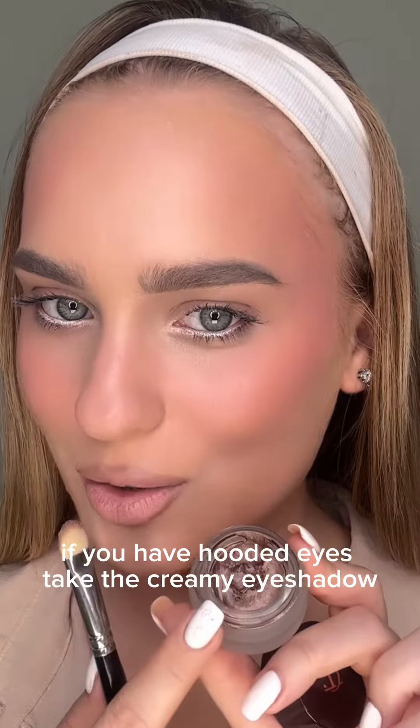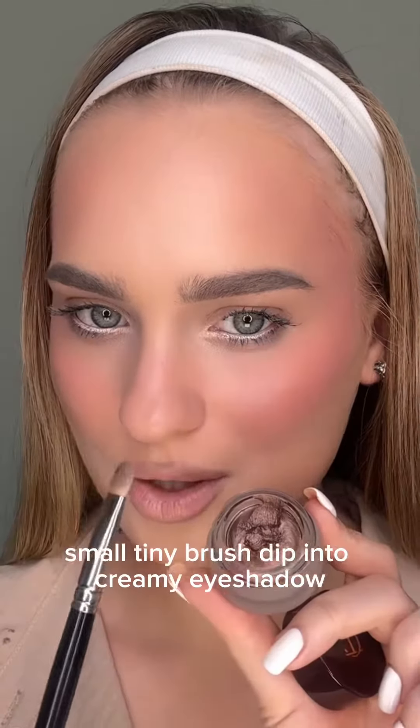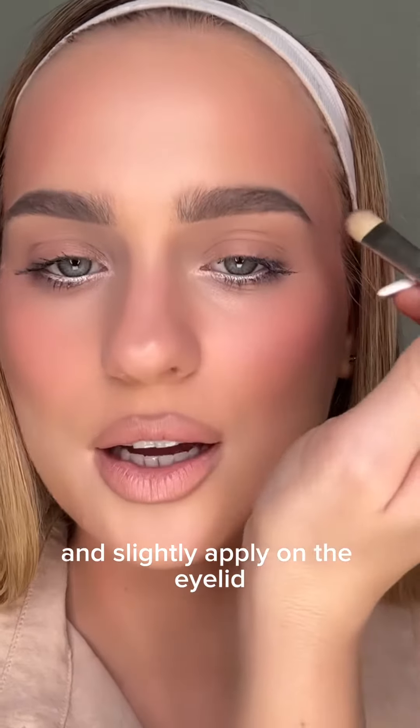If you have hooded eyes, take the creamy eyeshadow — I choose this brown color from Charlotte Tilbury, the Chocolate Bronze shade. Use a small tiny brush, dip it into the creamy eyeshadow, and slightly apply it on the eyelid.